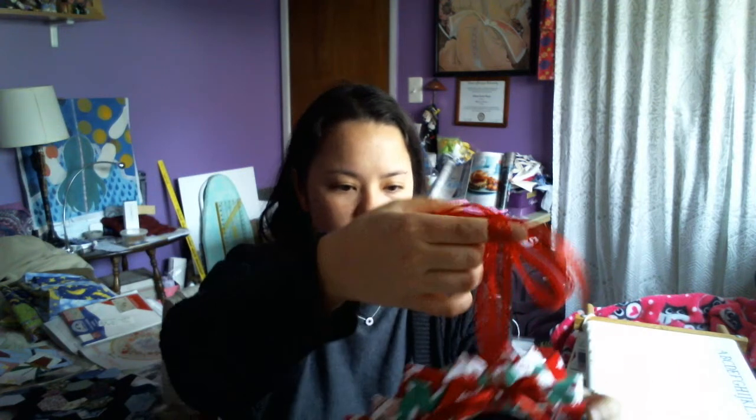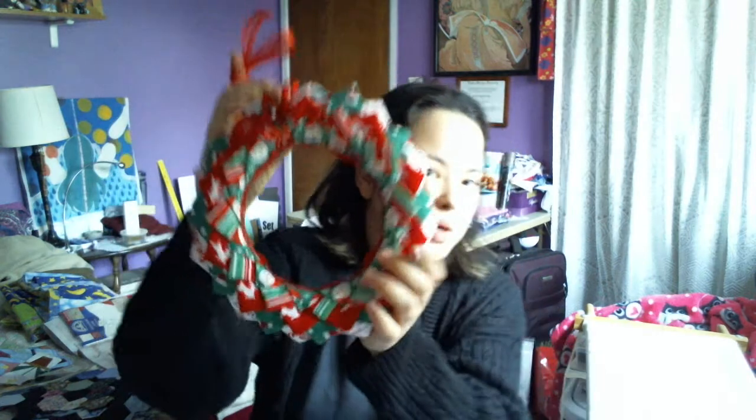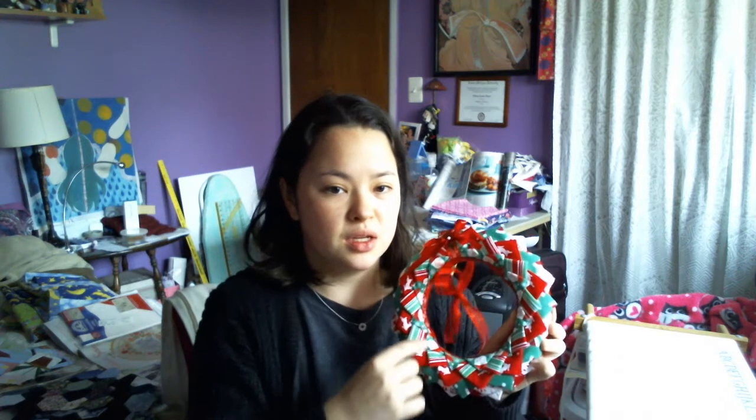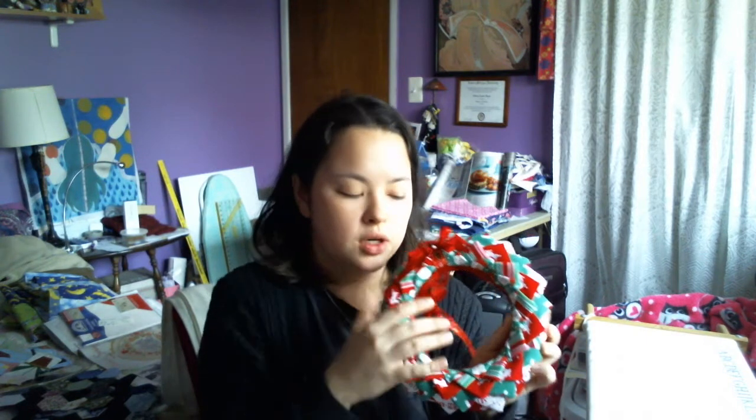The second thing I want to show you is a quilted prairie point wreath. I really liked a picture of this that was on Pinterest and it's no-sew. All it is is squares that you fold into triangles and then you pin on the points and build it from the bottom inward. I followed a tutorial on Shabby Fabrics YouTube and it worked really, really well. I got the fabric from Joann's — one of those bundle packs.